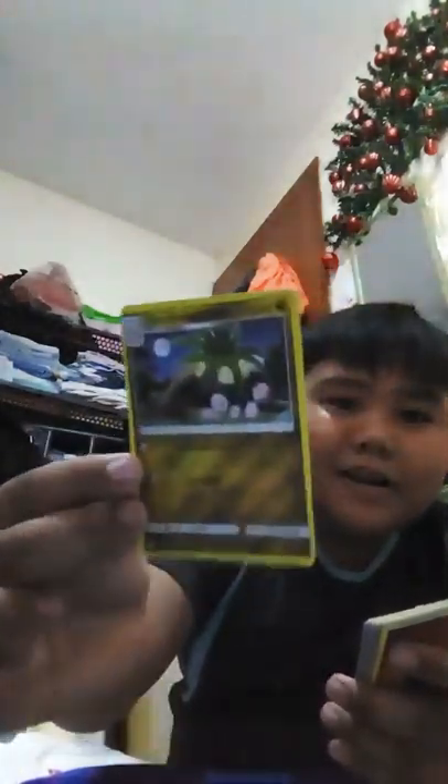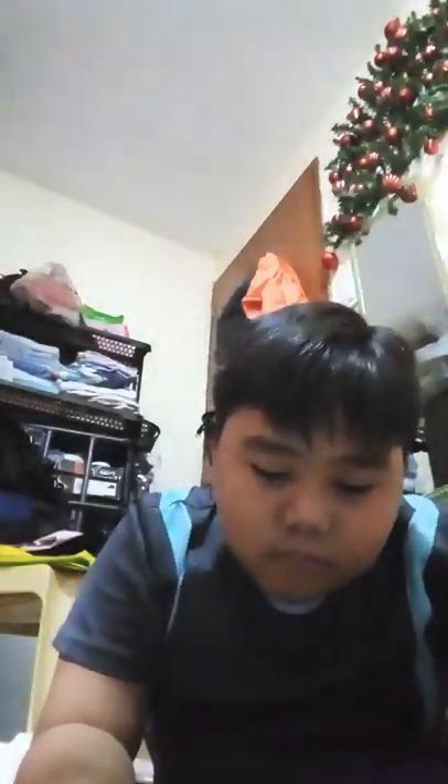Alolan Exeggutor - let's execute something! Okay, that's my dad working.